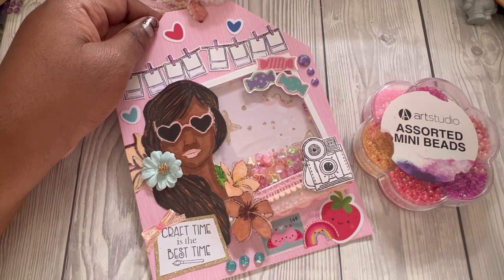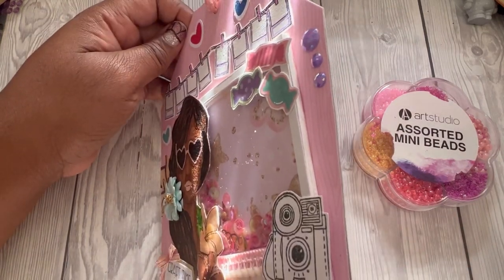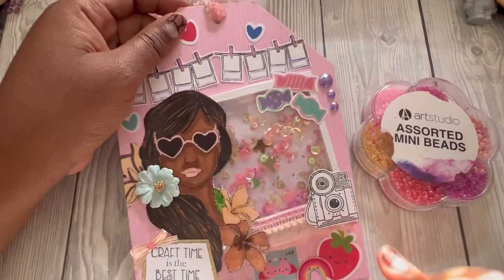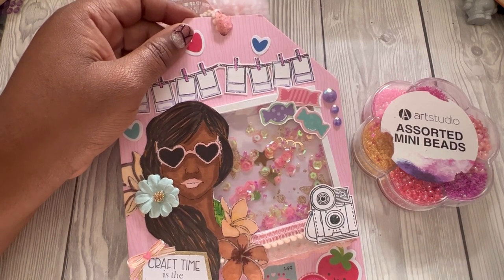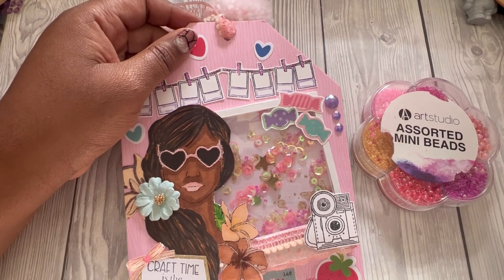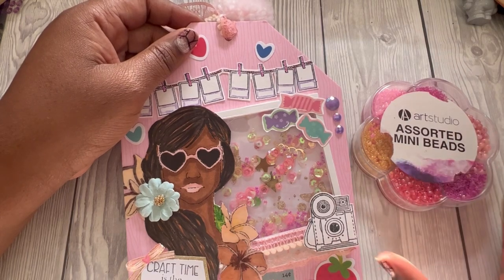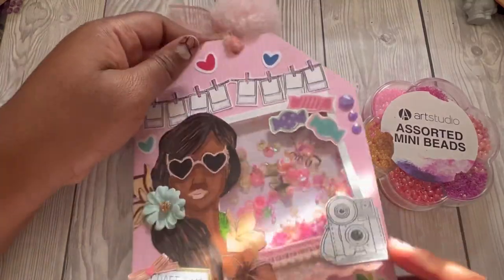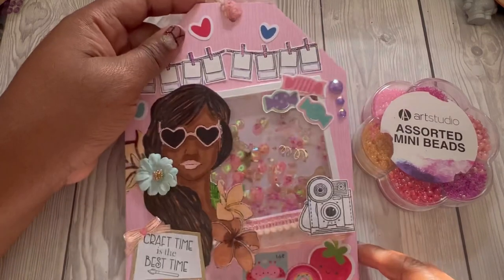I've used a photo frame here and just used some foam to build up thickness so I could put my sequins in. I had a sequin mix — it might have been gifted or from a crafty box, I can't remember — and I added some assorted mini beads: cream, purple, and pinks.